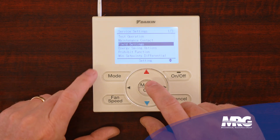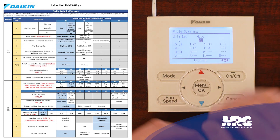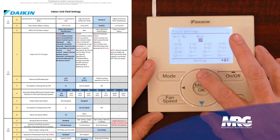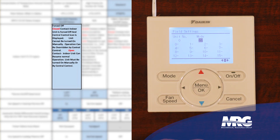There we go, and now we're going to scroll down to field settings. We're going to enter our field settings, and we're going to start out in mode 20 — you can see it says there. Now we're going to scroll up to mode 22, and we're going to go to first code 1.